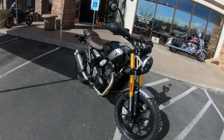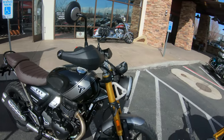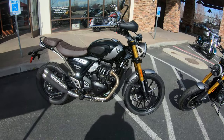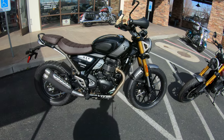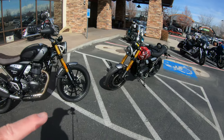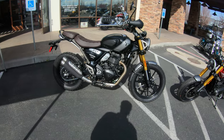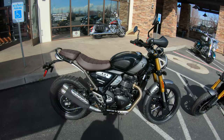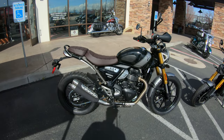Unfortunately, they don't have a bike that I can demo up here today. As a matter of fact, this Scrambler that we're looking at right here, this 400 Scrambler X, was being delivered this afternoon. So we do have a Speed 400, the street model, and we have the X, but I thought I'd get up here just to kind of look those over.